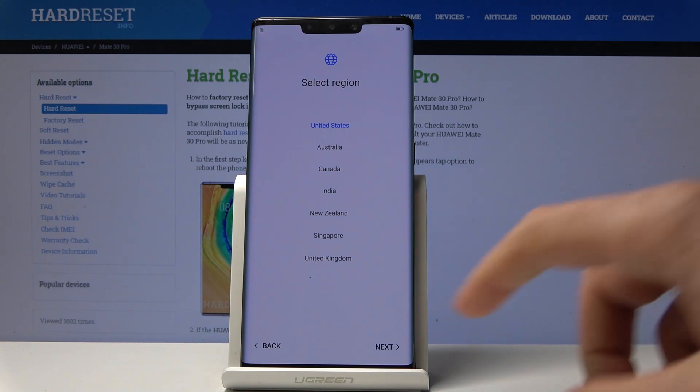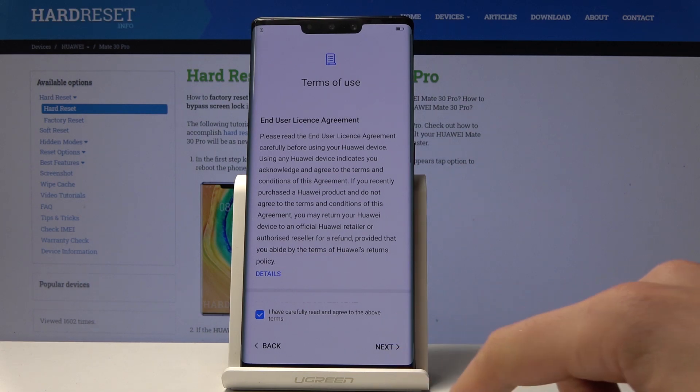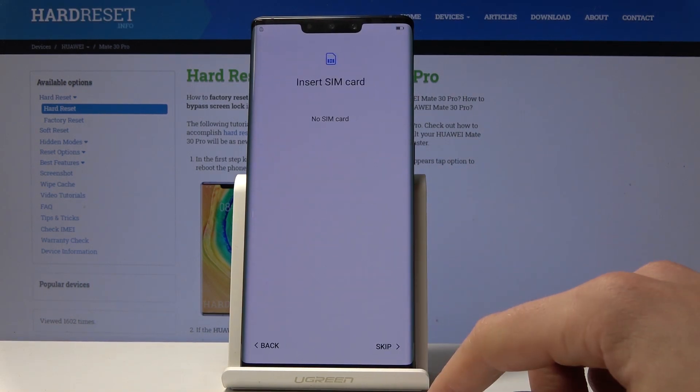Let's choose your region. In my case let me use United Kingdom for example. Tap Next. Let me agree to terms of use. Choose Next.